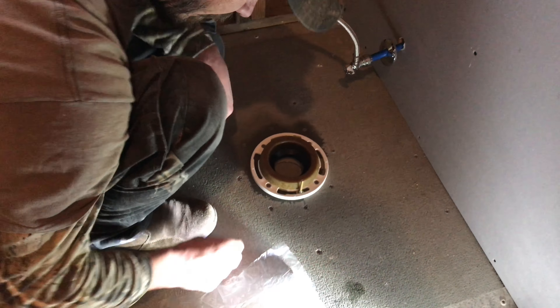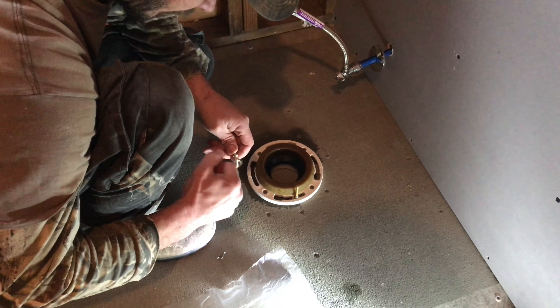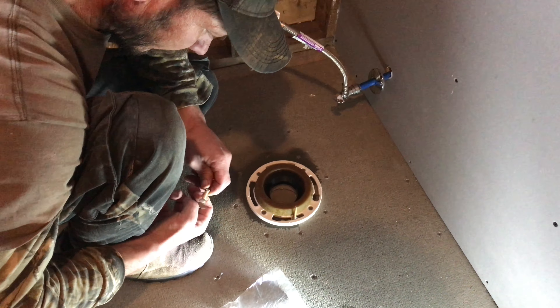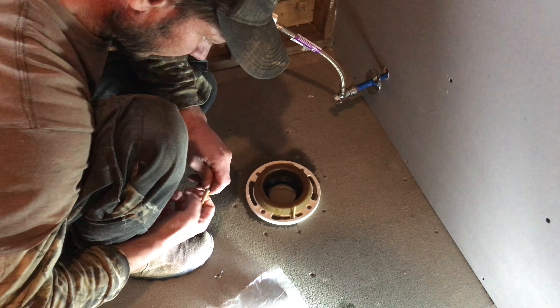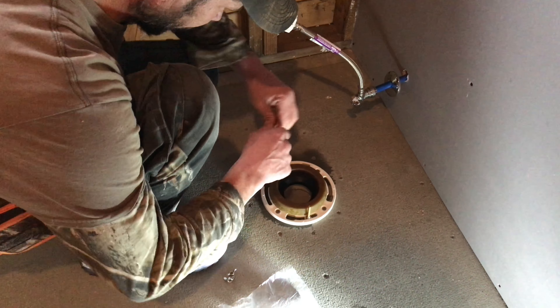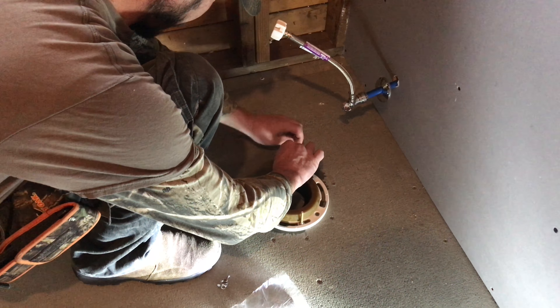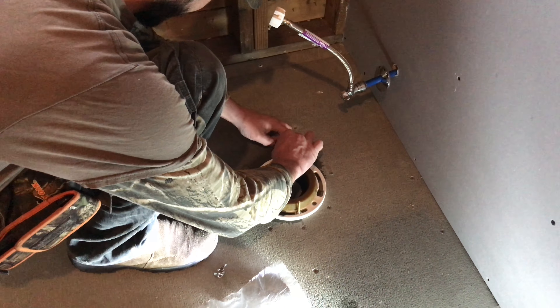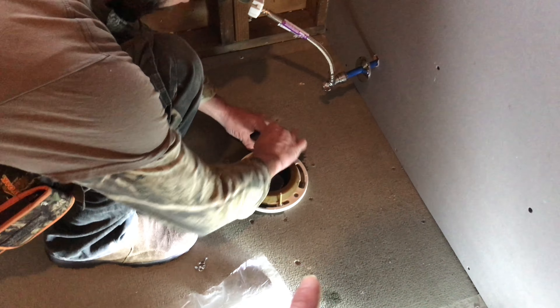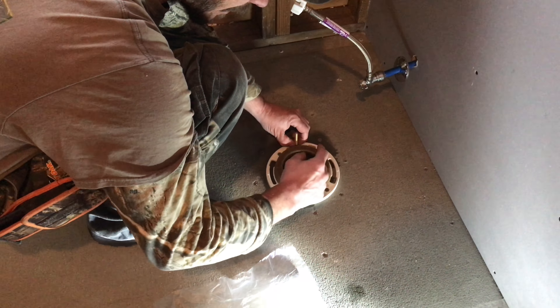We're doing a whole bunch of new stuff to this bathroom. We have a cement floor that we just put down, and we've done one toilet already. Right now we're gonna get the other toilet up and running. We need to peel it back off before we put the vinyl floor down, but just to get us through for a little while, I'm gonna put this one on.